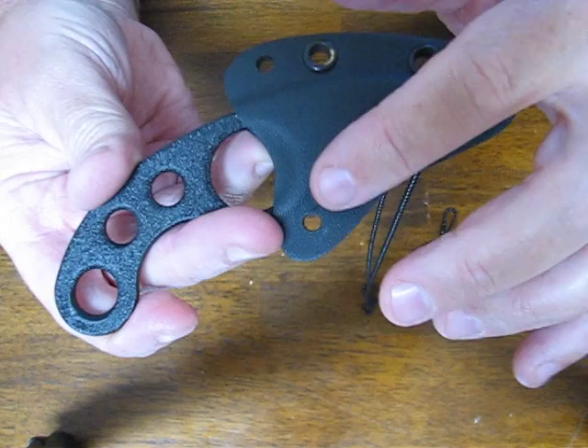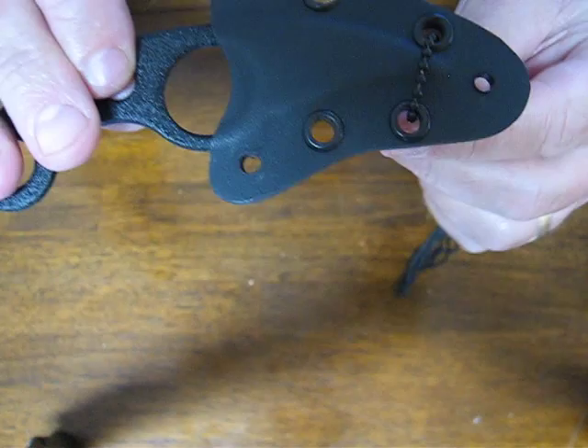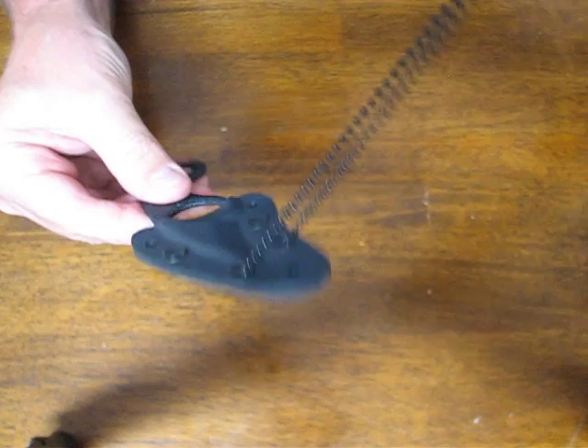It comes with a real nice kydex sheath with some eyelets for mounting if you desire. You can also use a tech lock fastener on it and mount it to your belt. It comes with the bead chain.